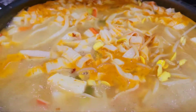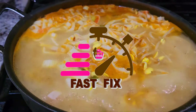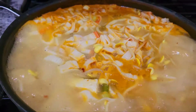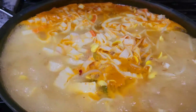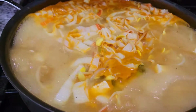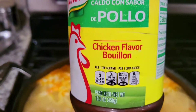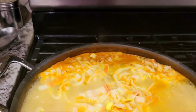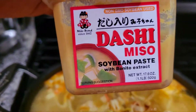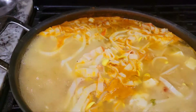Hey, this is Dorsha with another hashtag fast fix. I have taken the base of what is miso soup — I use chicken broth, but you could use vegetable broth. I made my own broth by adding chicken-flavored bouillon to water, and then I added the miso soybean paste, and that's the base of the miso soup.